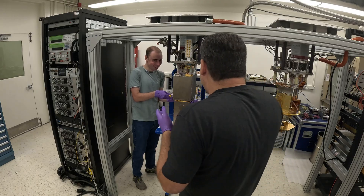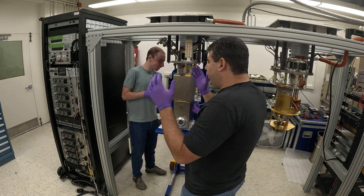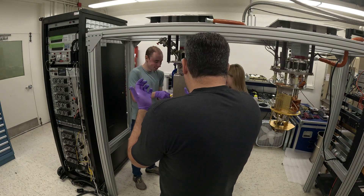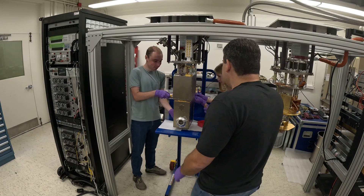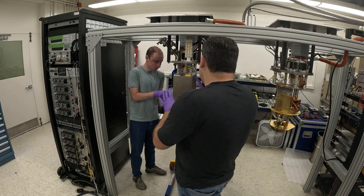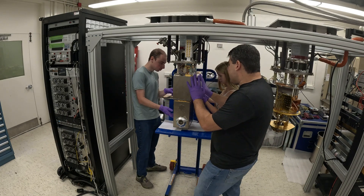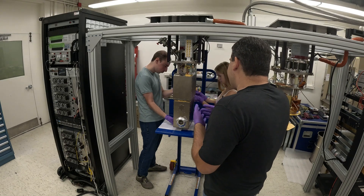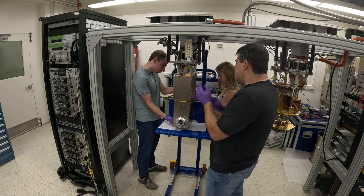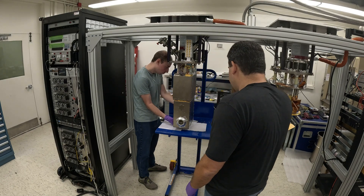Everything radiates blackbody radiation. When you have something hot at 277 Kelvin, it's actually putting out a lot of power and that'll heat up the inner stages. By having these metal stages, we can reflect that light and block the high-temperature blackbody radiation from warming up the colder stages. You can think of it a little bit like a thermos bottle — insulated stages trying to keep the heat out.